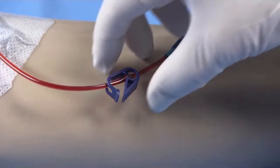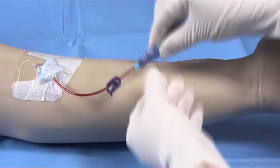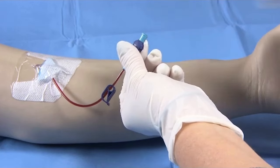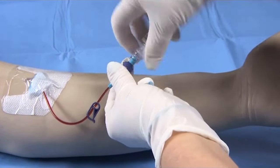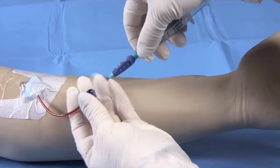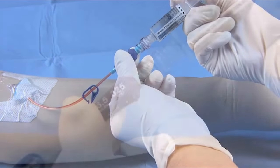Stabilize the clamp to keep blood from flowing out. Stabilize the vent plug and attach a needleless connector or infusion set tubing. Stabilize the clamp and flush until clear or begin infusion.